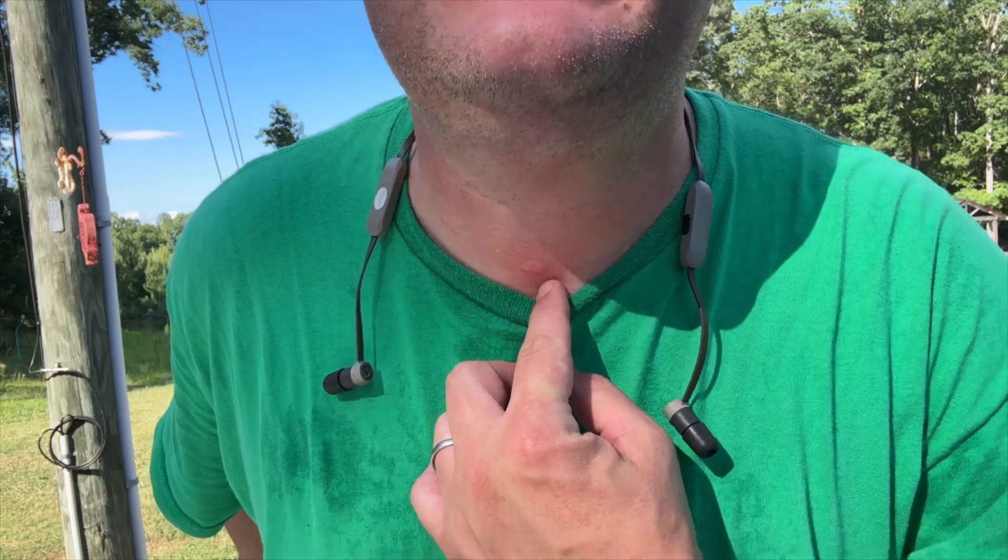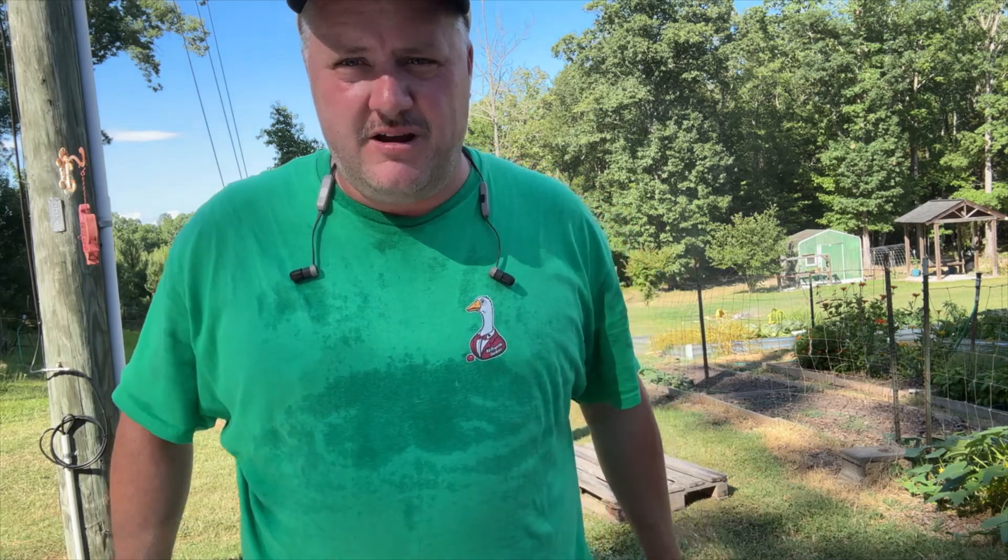Y'all, I need you to help me out here. It is 103 heat index, humidity is like 5,000, and I literally just got bit by an ant on my throat. So if you can help me out by going and hitting that subscribe button — I mean look at that, this is huge. Anyway, this ain't even fair. Y'all hit that subscribe button.